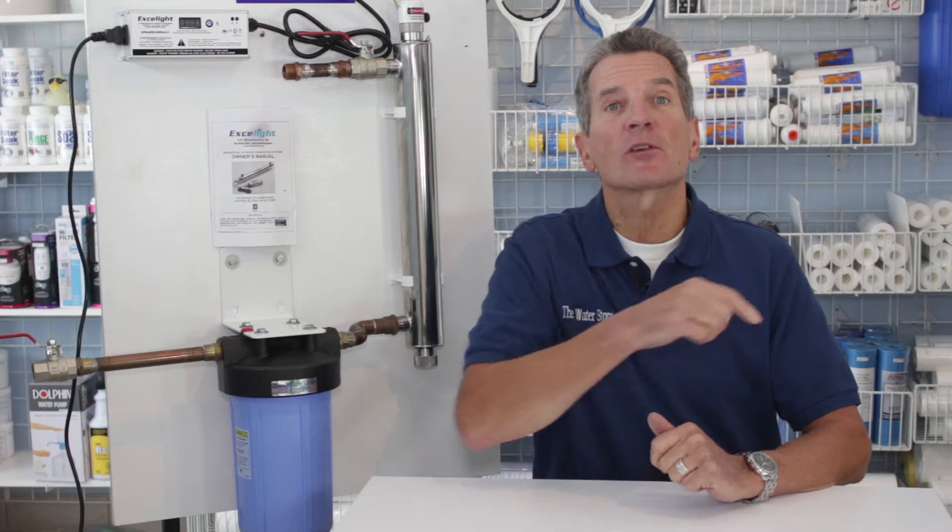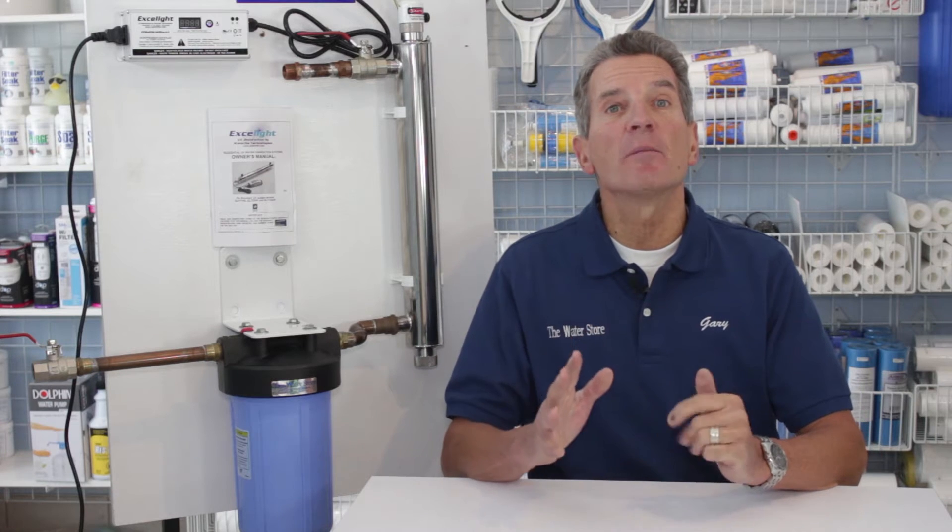If this is your first time to my YouTube channel, welcome. If you click the subscribe button in the bottom right-hand corner of your screen, you can subscribe to the channel. We have hundreds of YouTube videos available on water treatment — great information to help you maintain these systems for your family.